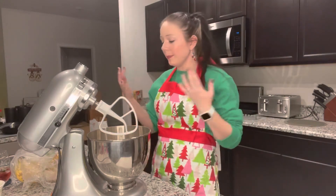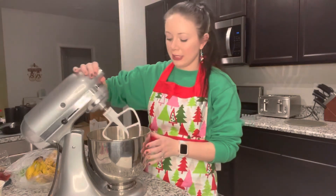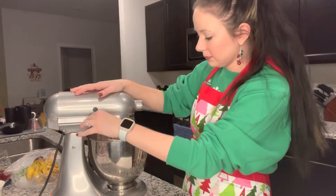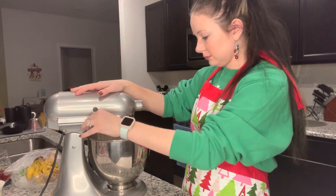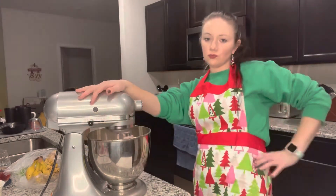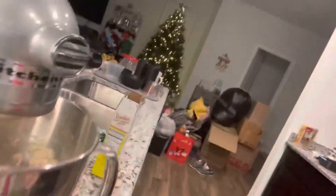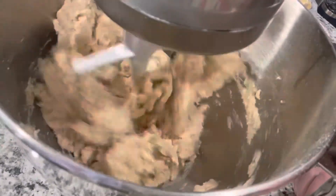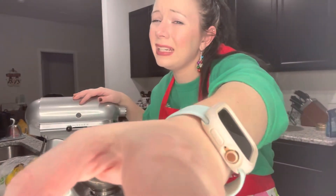Now we need fully ripe bananas, which I have right here. But before I add the bananas in, I'm gonna go ahead and mix these ingredients to kind of make a little more room. Let's get mixed.